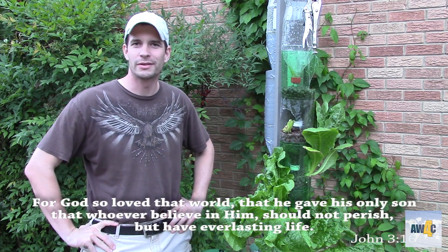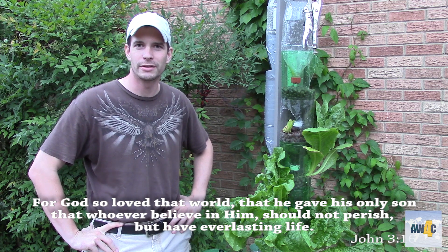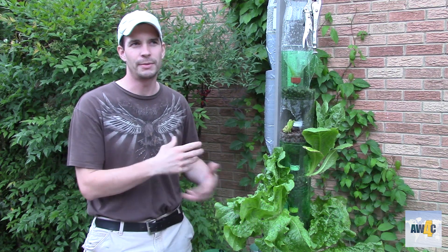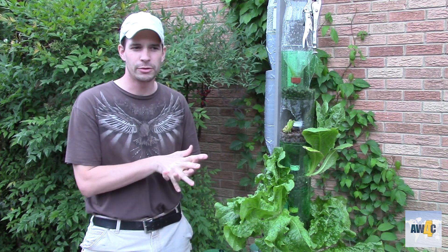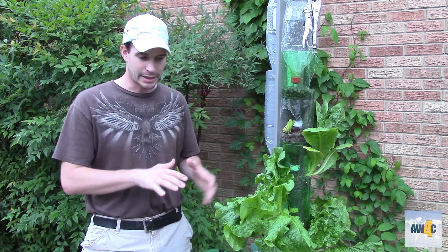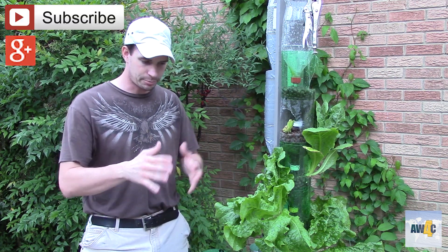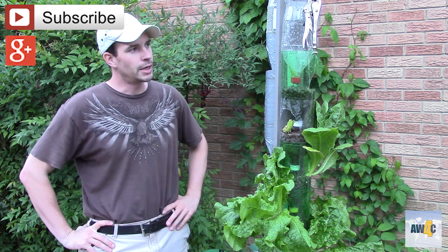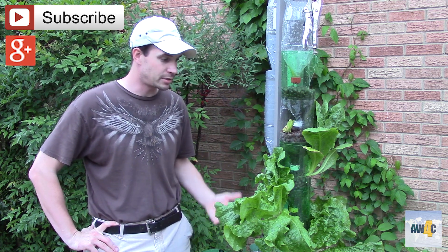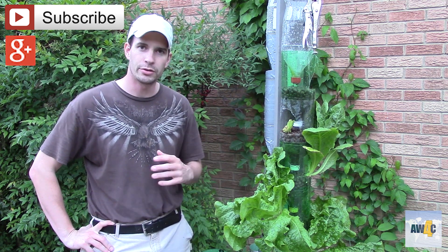My name is Wayne Meador and welcome to another awesome episode of gardening here on my YouTube channel. I wanted to bring you along for the interim process of this vertical grow tower — it'll be vertical grow tower 1.4. It's been raining all day and I've been very stretched for time recently, so I hope I can get this thing all up and running within this next week, with plants in every one of the grow pots.